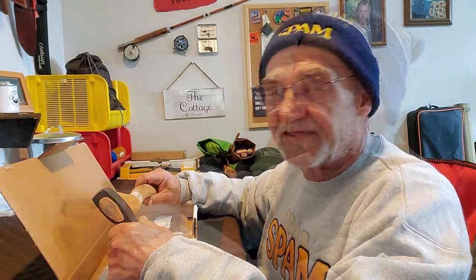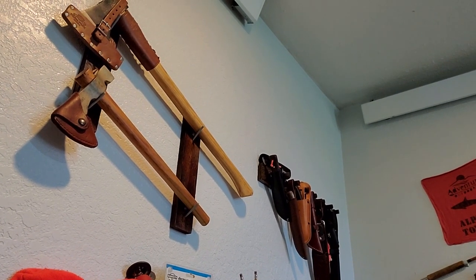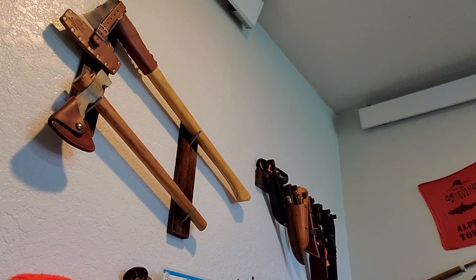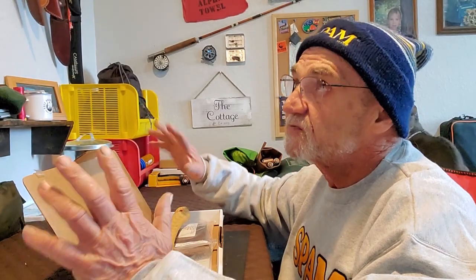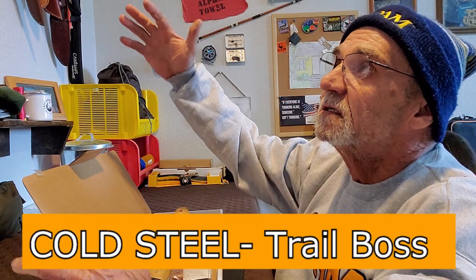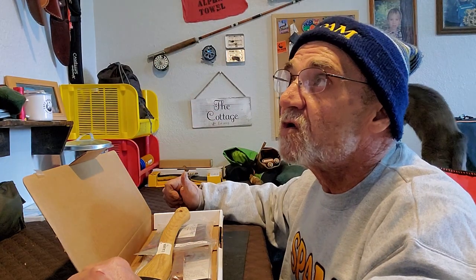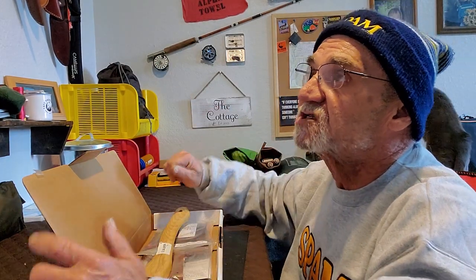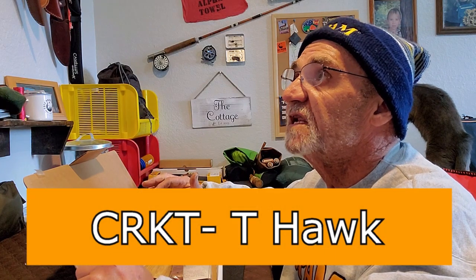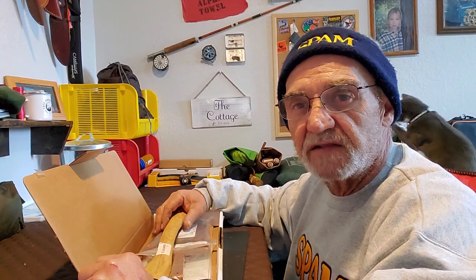We're about to find out together. I am the proud owner of a camp axe and a CRKT Tomahawk. The camp axe is specially designed for that — it's pretty big and really a chopping axe. And then I have a Tomahawk, which is way smaller and more convenient to carry. I wanted to get something middle of the road, so I thought a hatchet would work for me.